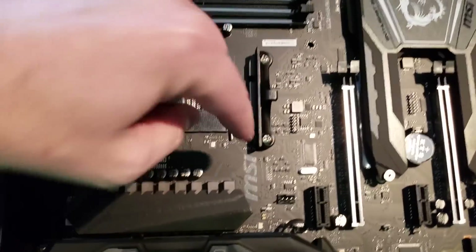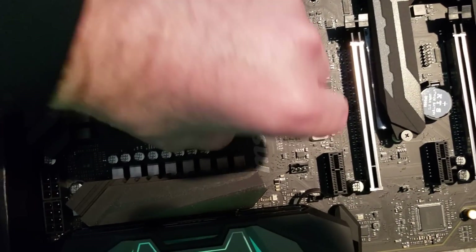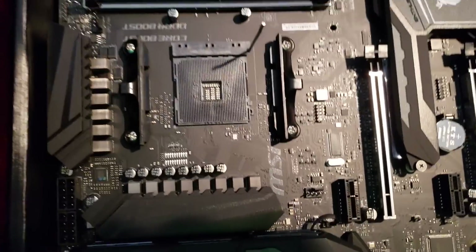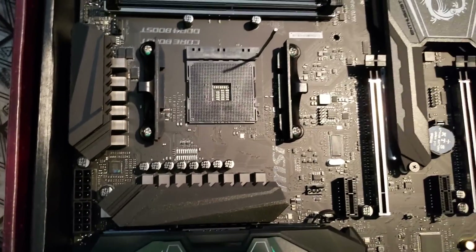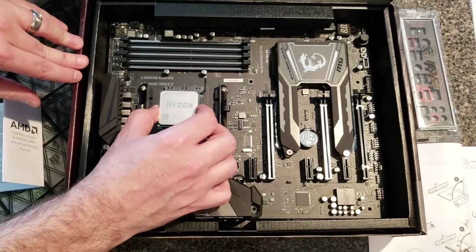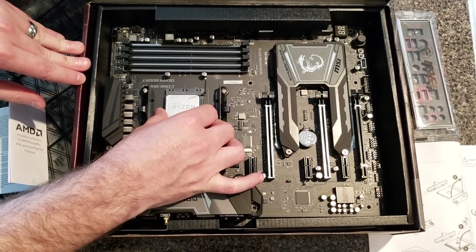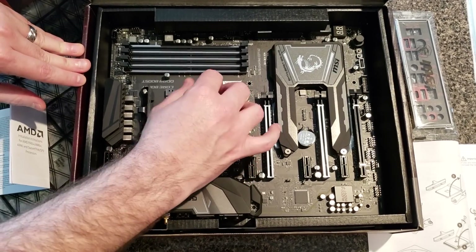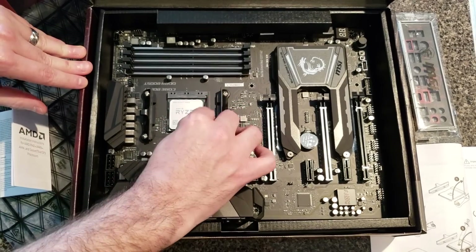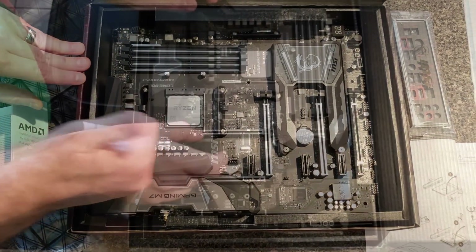I want to give you all a demonstration of how easy it is to get the processor installed. Make sure you're grounded so you're not going to discharge static into it. You just lift the lever here on the socket — just a single lever, quite easy to handle. Once you're ready, you take the processor and line it up. There's a little arrow in the bottom left corner that lines up with an arrow on the motherboard. Be very careful because there are little pins on the back — it should fit right into the slot. Do not force it. Then just close the lever and you're good to go.